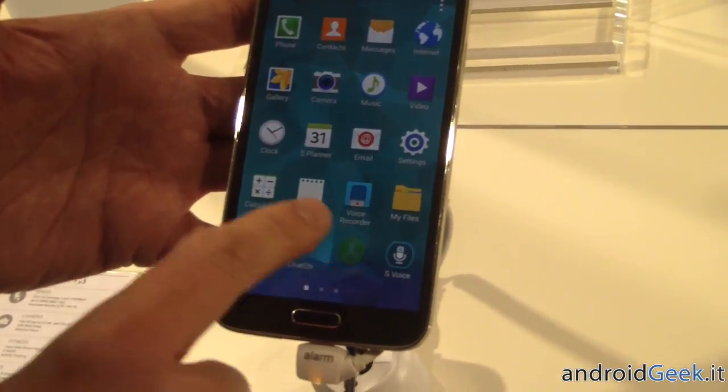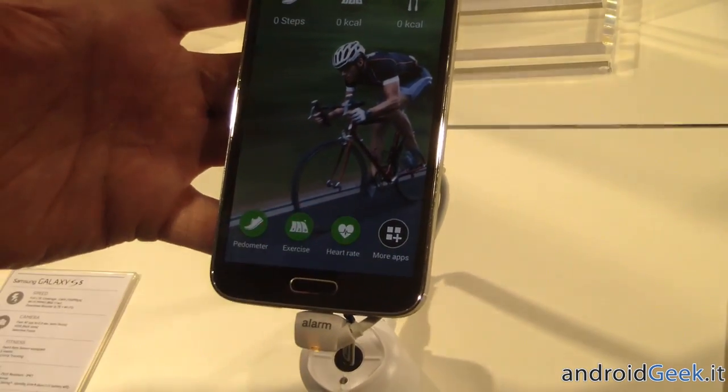And then S Health has been redesigned. In S Health you have your heart rate monitor.